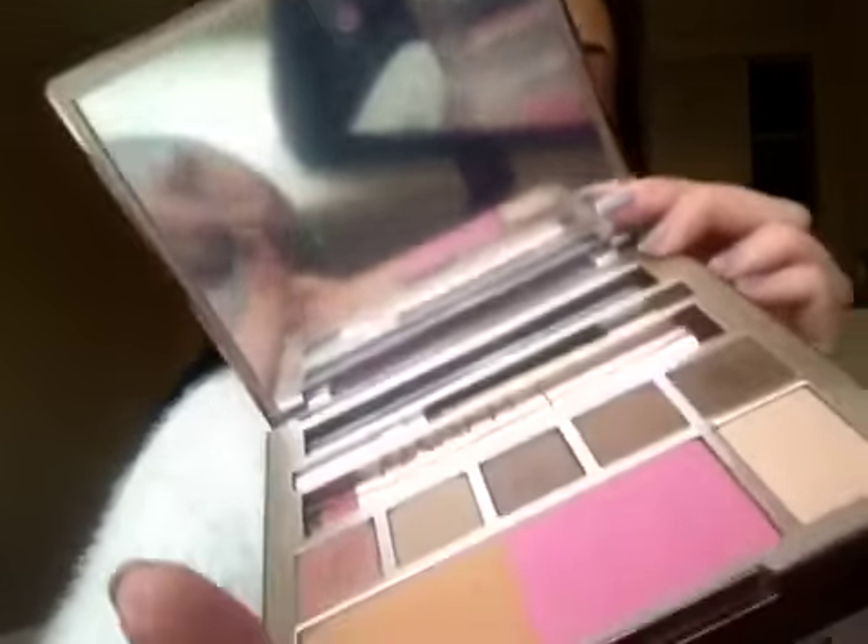I'm going to show you how to recreate this really soft cut crease. Naked on the Run is supposed to be a palette you can just pick up and go — soft and subtle. The gloss included is a limited edition one exclusive to the palette, called Cecil, with a little shimmer to it like the other Naked lip glosses. The eyeliner included is a 24/7 pencil called Stag — it's like a purpley-brown, almost a burgundy tone.